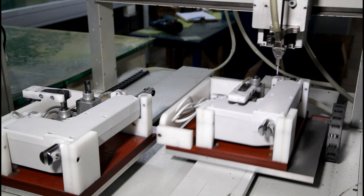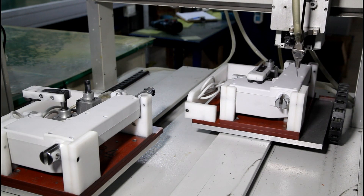Once the actuators are fully assembled and have passed our extensive quality control check, they are sent to our shipping and receiving facility.